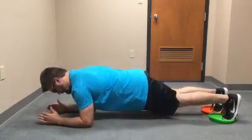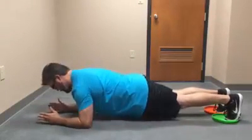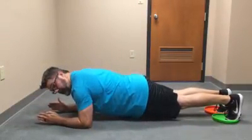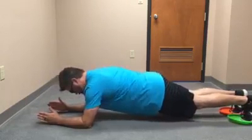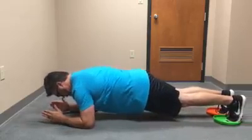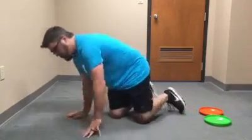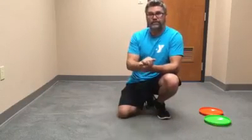And again, you get in a nice plank position. Don't have the butt too high, don't let the back arch, and keep the core tight, the glutes tight, and saw your body back and forth — squeezing everything nice and tight. Don't let that plank position change. Make sure the core stays tight and squeeze the glutes. Maintain that plank position.